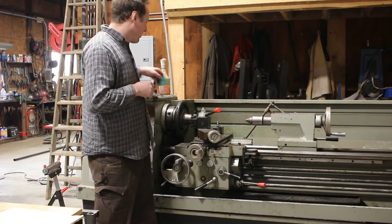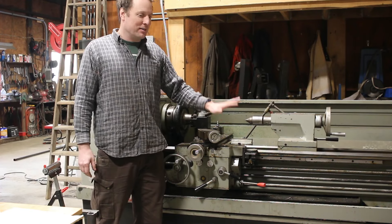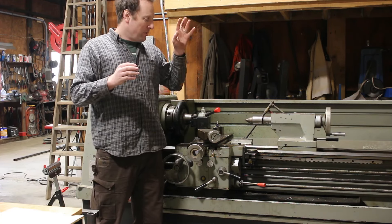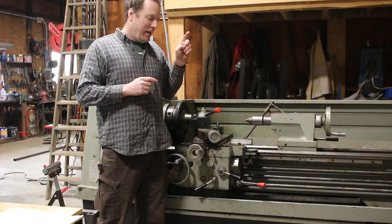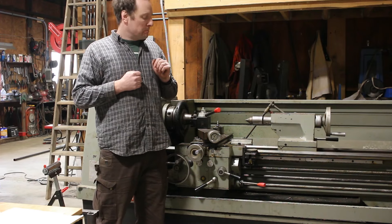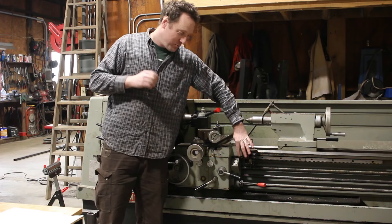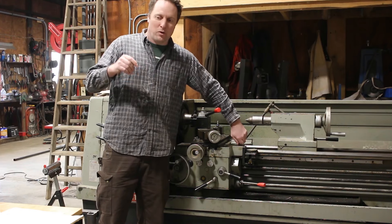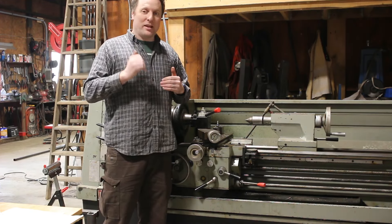I figured threading would be a good way of doing that. I was completely stumped by the threading dial on this machine. I've used other machines and been kind of okay with how the threading dial works, but this machine didn't make any sense to me. In trying to figure out why, it really made me do a deep dive into how threading dials are supposed to work, and I have a really solid understanding of it now and wanted to share that.